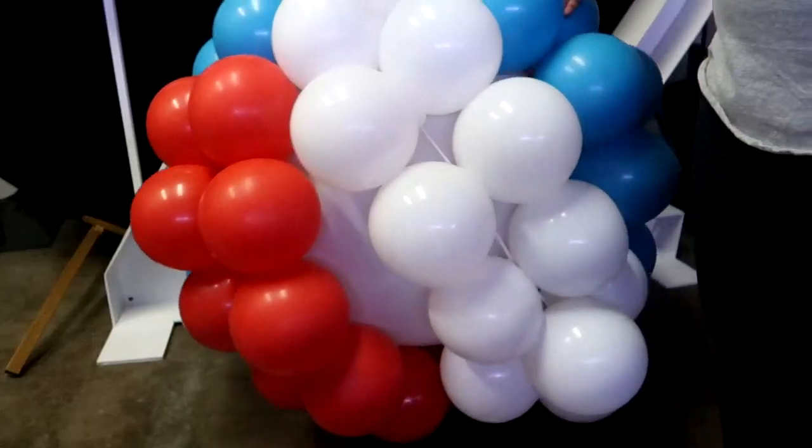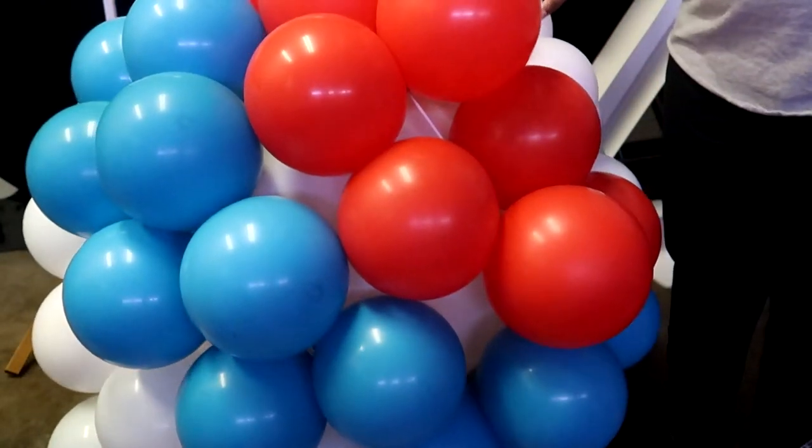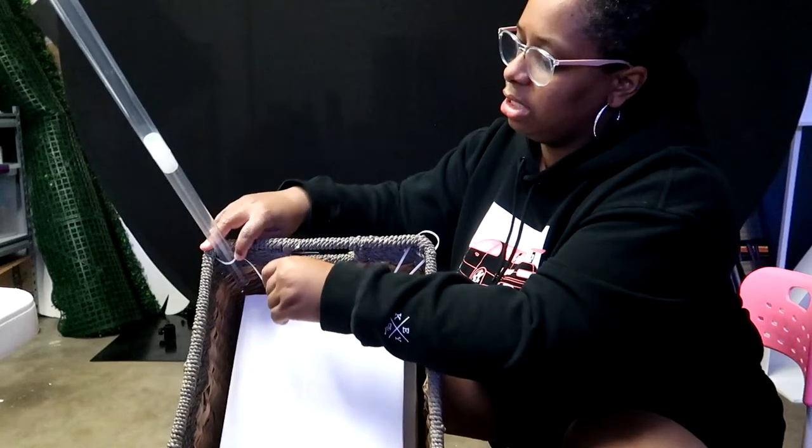Hey guys, welcome back, it's Coco DIYs bringing you the best tips, tricks, and tutorials to make having fun affordable. In today's video we are going over how to make a hot air balloon for a baby shower. Our colors today are Robin egg blue, red, and white. We're going to go over how to connect your balloons to your extra large center balloon, and then how to connect the hot air balloon to the basket. This tutorial was a suggestion from a viewer, so thank you for that suggestion — let's get into it.